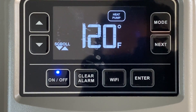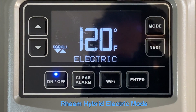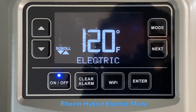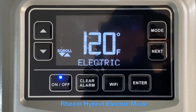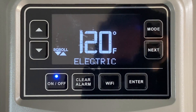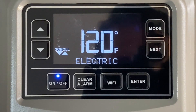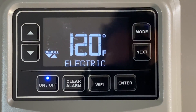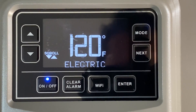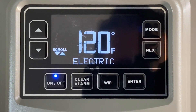The next mode is Electric Only mode. This should only be used if the heat pump needs to be serviced — the electrical element alone will operate so you can still have hot water. However, this consumes the most electricity, so only use it when the heat pump requires servicing.